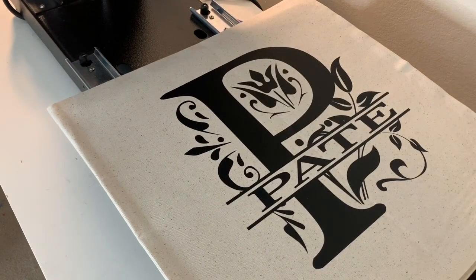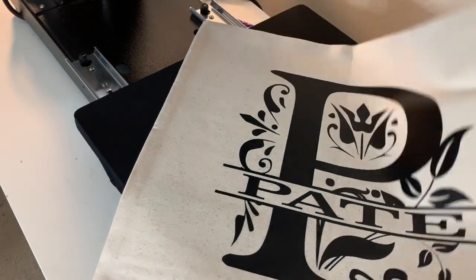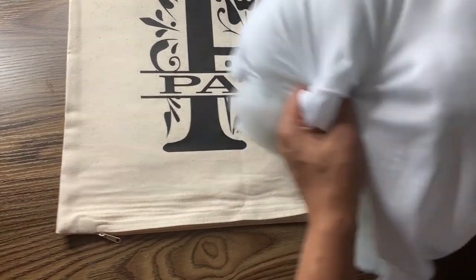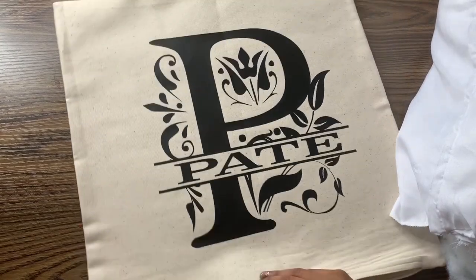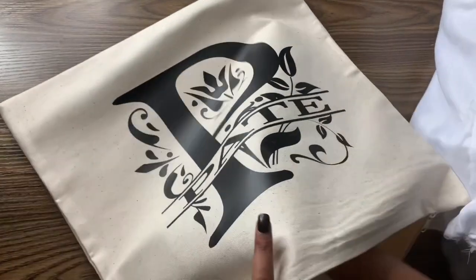Now it is time to stuff the pillow — it already looks great, you can see it's starting to come to life. For the filling I use a basic standard size pillow from Walmart; these pillows are $2.50, which is a lot cheaper than purchasing those poly-fill bags or boxes. So for $2.50 I just cut up the pillow and take the stuffing out to fill my pillow.